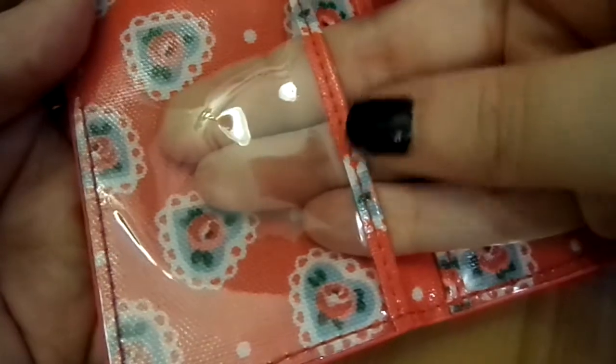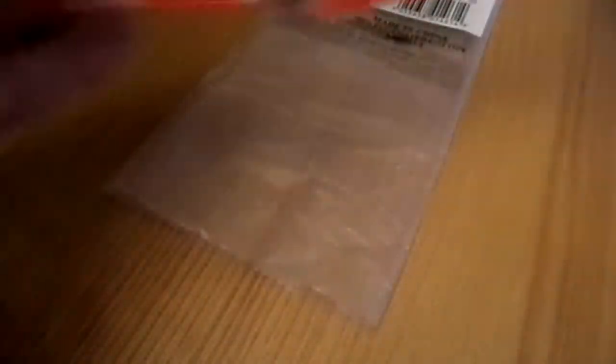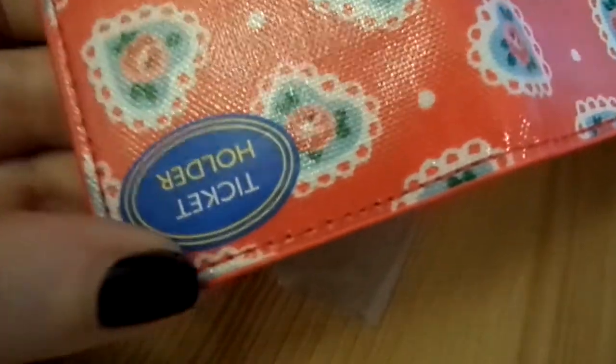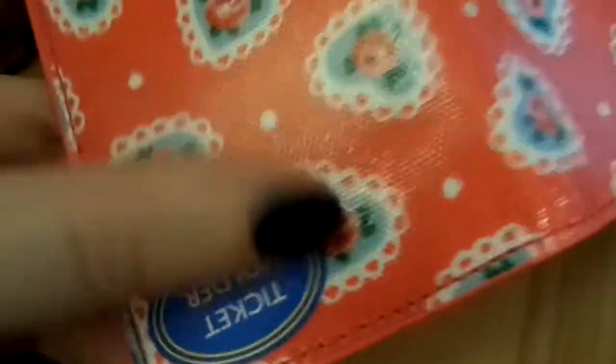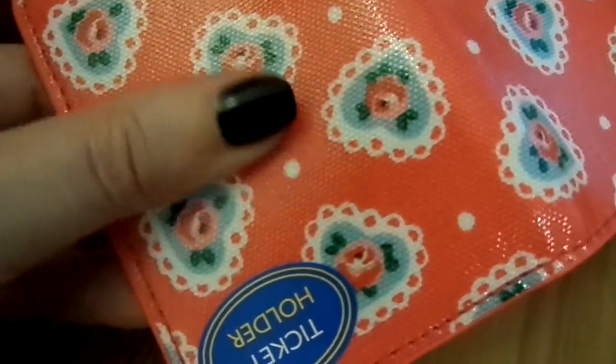Everything's nicely stitched and well made, as is with all Cath Kidston products in my opinion. You can see the stitching on the inside and out. It's made of a lovely oilcloth, as is my bag and wallet, so it's great for just keeping clean — you get anything on it and it just wipes off.